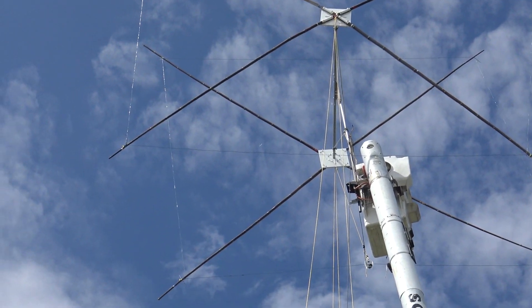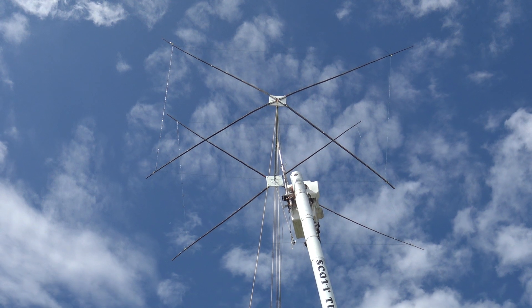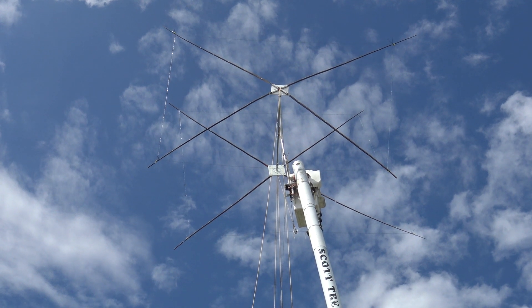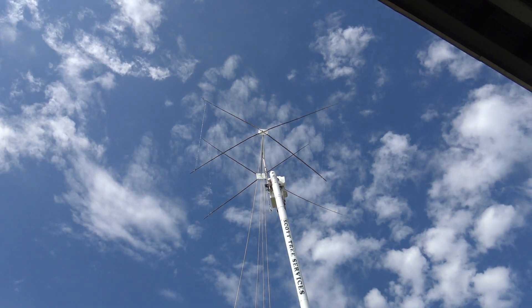What's the bandwidth — can you do the whole 20-meter band? It's cut for the center of the phone band, because most guys like to do phone. And what's the weight of the whole thing? Probably about 100 pounds or less.